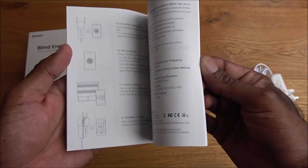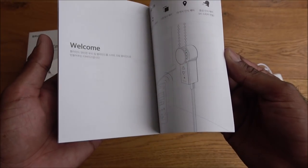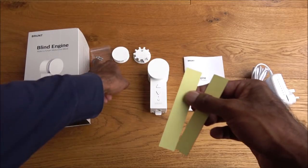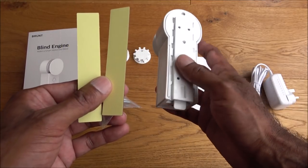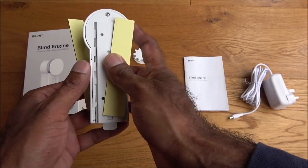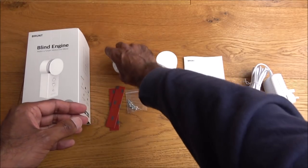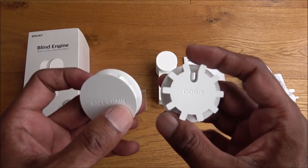The instructions are in English and Chinese. Next you've got two sticky pads and some screws for fixtures, giving you two methods of attaching the blind engine: you can stick it directly onto the wall, or take the rear plate off and screw that plate straight onto the wall.